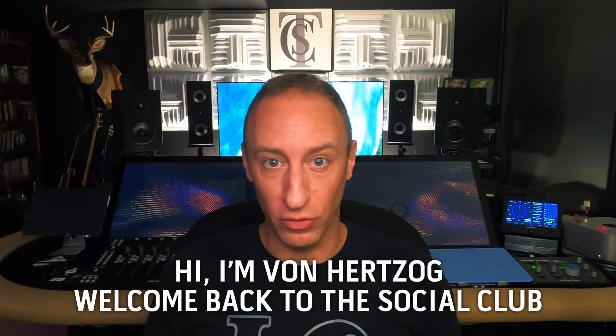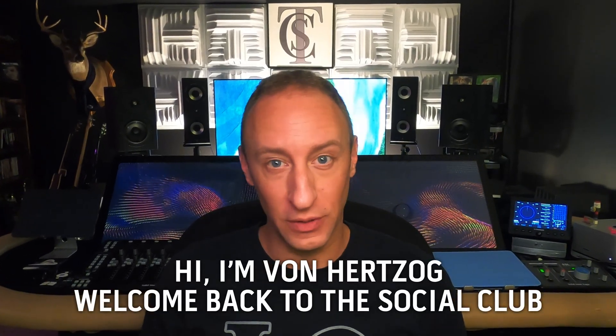Hi, it's Von Herzog. I'd like to welcome you back to The Social Club, my analog digital hybrid studio. Today, I'm going to try and make a shorter video.